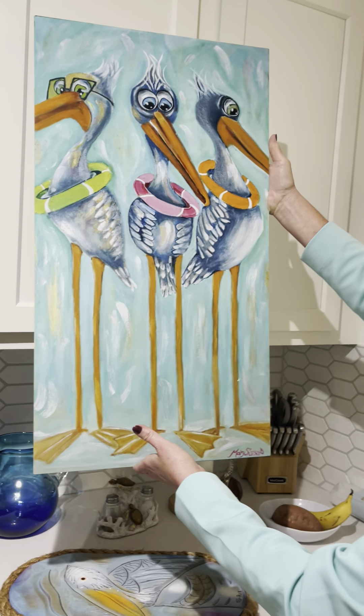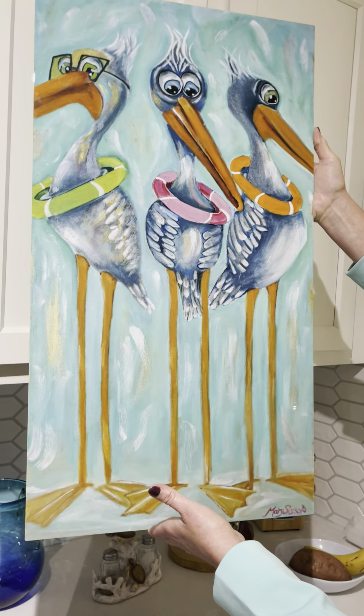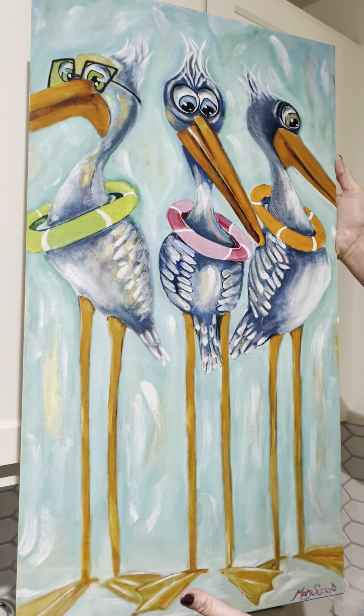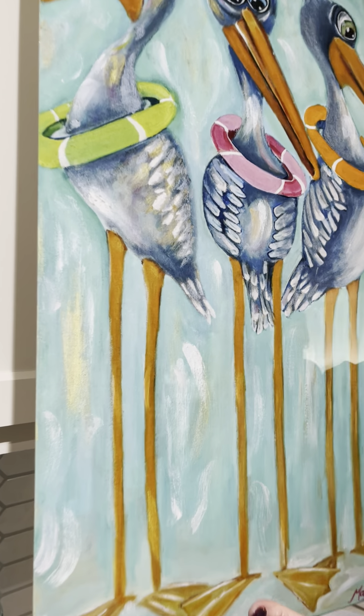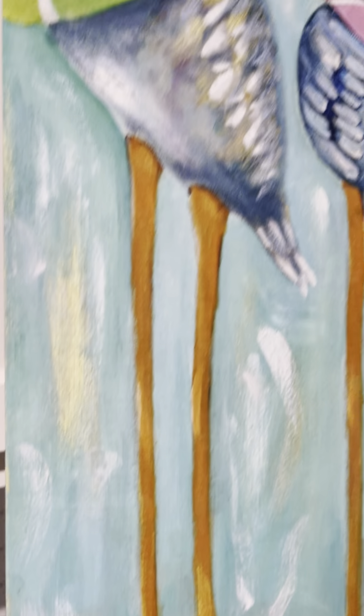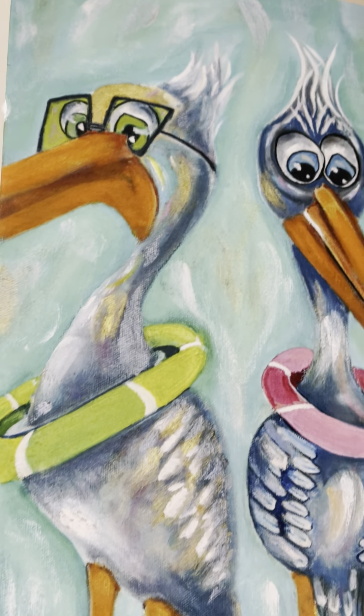I ordered this from Mary Sisson's Art Gallery. The name of the print is 'Beach Babes,' and you can get it in canvas, plexiglass, or metal.